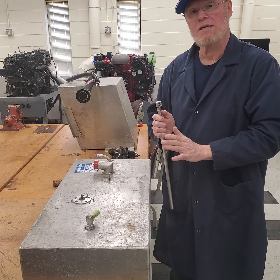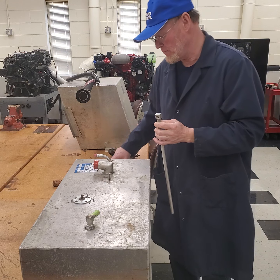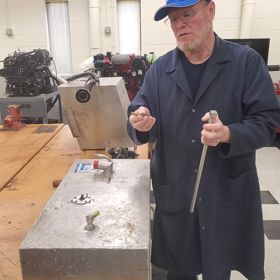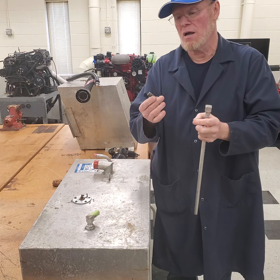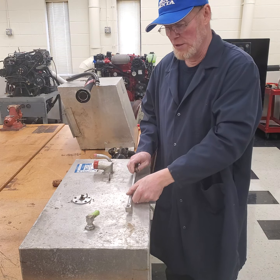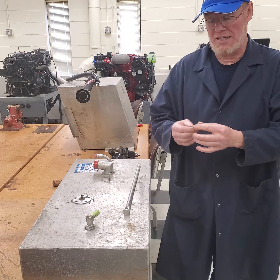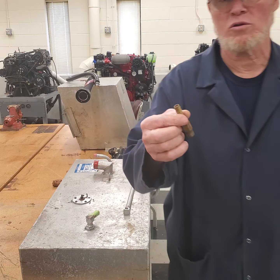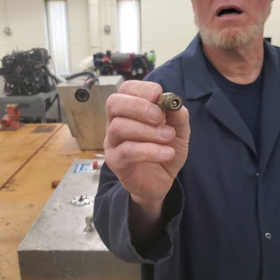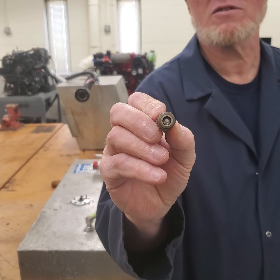You will commonly see anti-siphon valves in most tanks anyway. Anti-siphon valves come in old style — brass, bronze — and the newer ones come in aluminum. This is an older one I took out of a boat and replaced because it was old and clogged, and you can see there's a check ball on it.